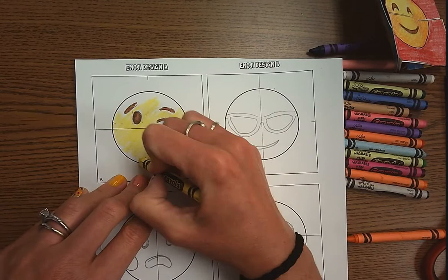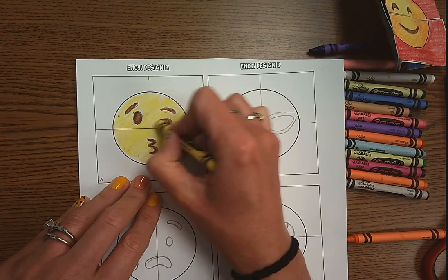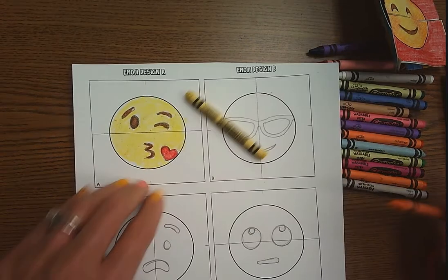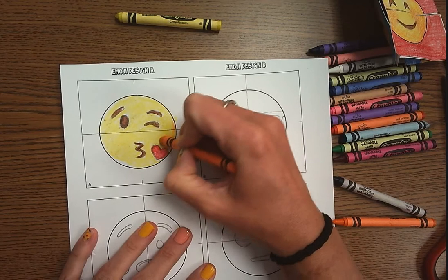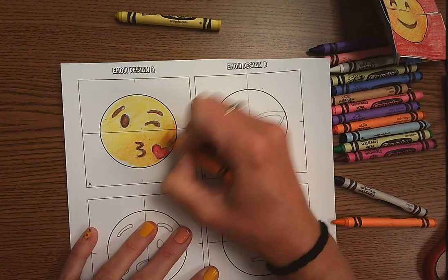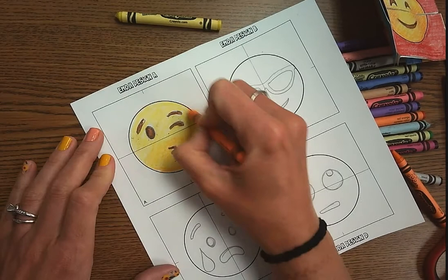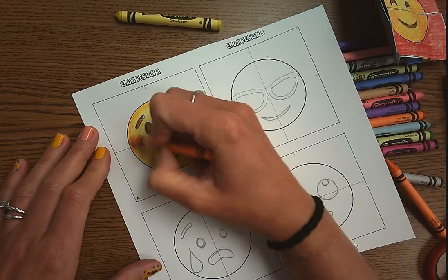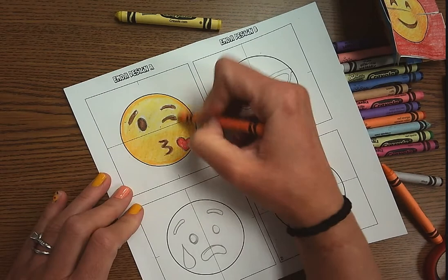You really want to try to stay in the lines — it's okay if you go out a little, but try to stay in them. Then I'm going to go back with some yellow-orange. There's a border of a yellow-orangey color, and at the bottom a little bit of yellow-orange. I'm going to change my pressure and go really lightly, creating a little bit of value where our emojis are. If you look at the bottom and around the top of the emojis, they are a little bit darker, so I'm going to change the pressure to a darker value and shade in on the side so that it really looks like a real emoji.